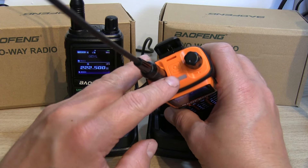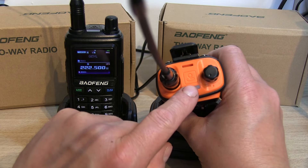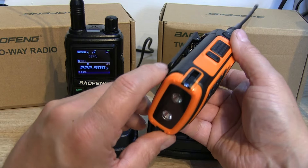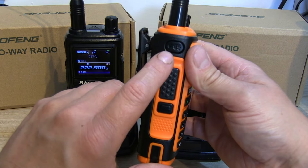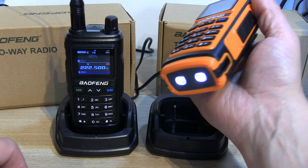Unlike most Baofengs, there's no white LED torch on the top of this radio — the GPS antenna takes that spot. Instead, the torch LEDs are positioned at the bottom of the radio, and it actually makes a really good torch. The button on the side has a torch logo on it for clear indication. I thought the torch was a bit of a gimmick on older models, but with it underneath the radio it's genuinely a better position and more usable.